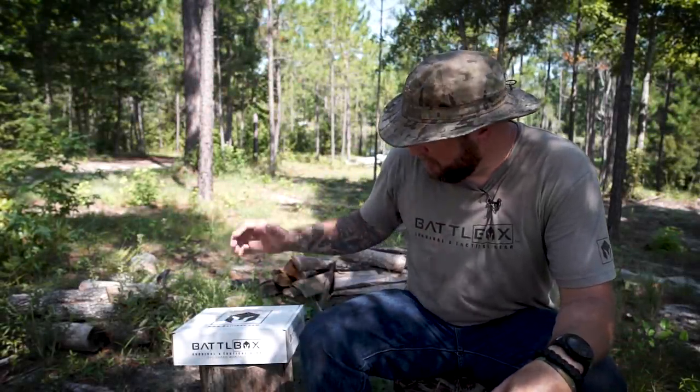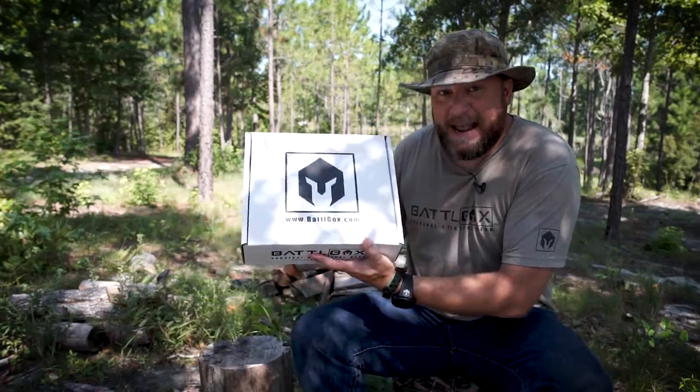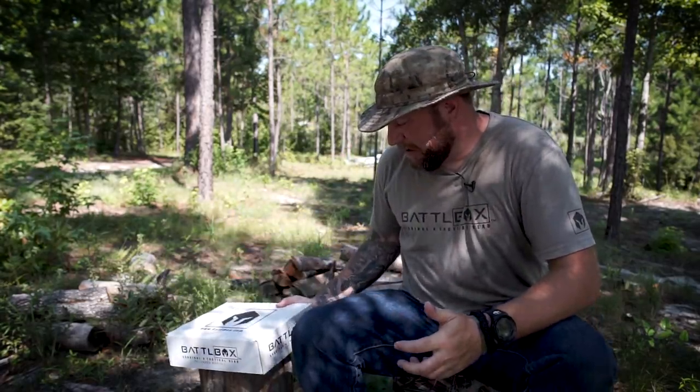What's up internet? I'm back at you with another battle box review. I got mission 42 right here. Check it out. Mission 42 and I figured I'd sit out here in the Georgia heat and go through this box with you real quick. So why don't y'all stick around and sweat it out with me.